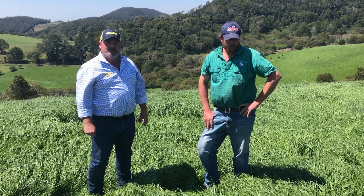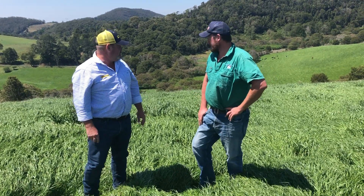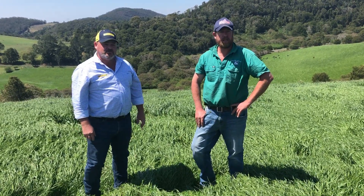Thanks very much Heath. Yeah, really happy with it. We should get three or four cuts off this before we plant back down again next year.